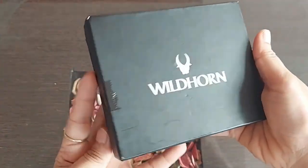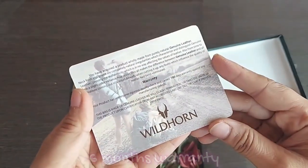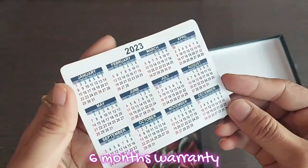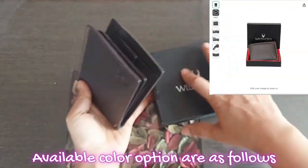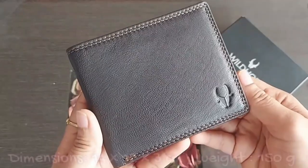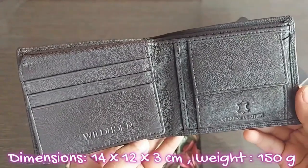You get many options to choose from. Look at the packaging — it's pretty nice and decent. Once you open the box, you get the warranty card which says 180 days warranty, meaning 6 months, and a 2023 calendar on the back. The product dimensions are 14 x 12 x 3 cm and it weighs 150 grams.